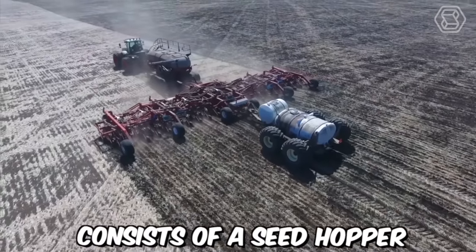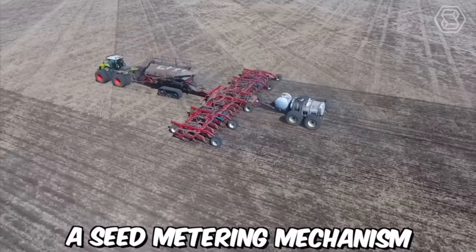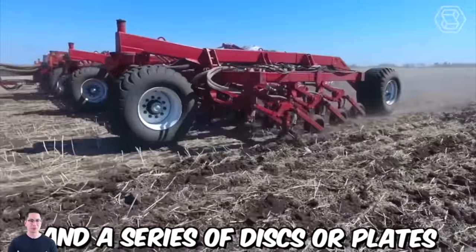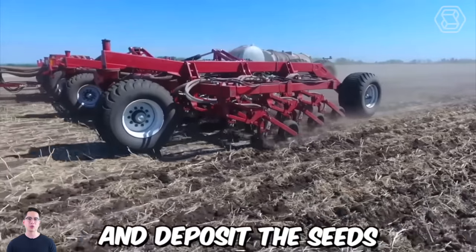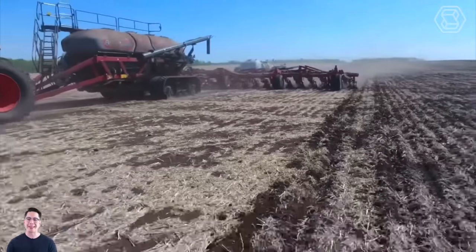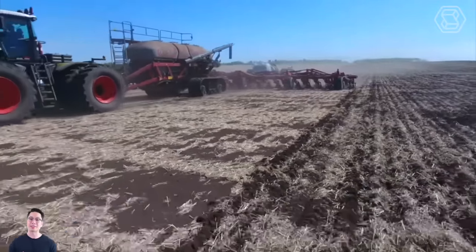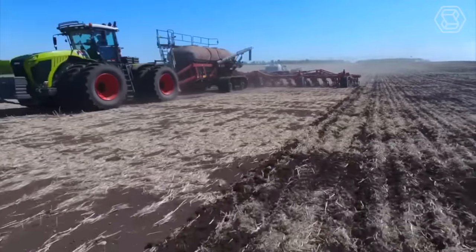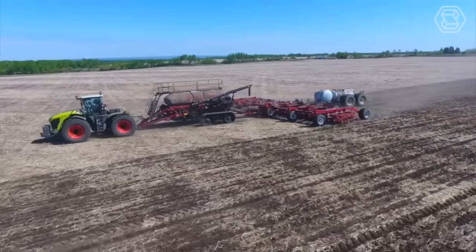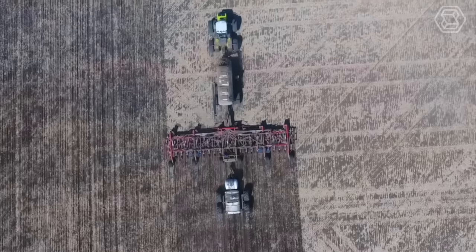The pneumatic disc seeder consists of a seed hopper, a seed metering mechanism, a pneumatic delivery system, and a series of discs or plates that create furrows in the soil and deposit the seeds. The discs can be adjusted to vary the depth and spacing of the furrows, allowing farmers to customize their planting to suit different crops and soil conditions. One of the key benefits of the pneumatic disc seeder is its precision.